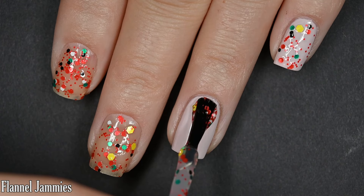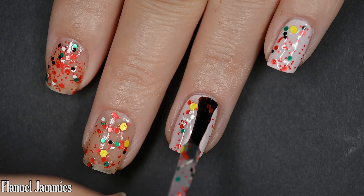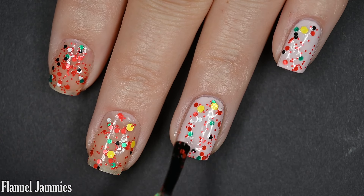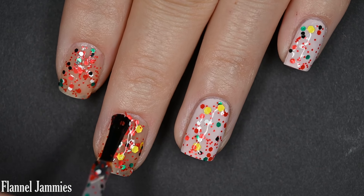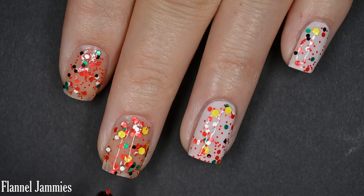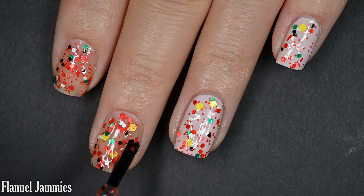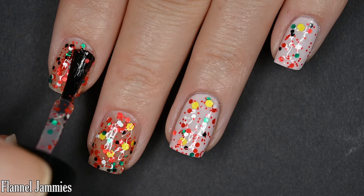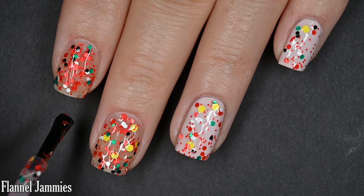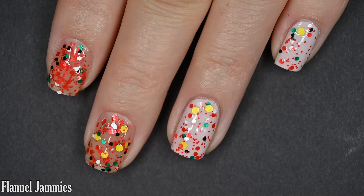For some of the larger glitters, I did want to manipulate them to spread evenly across the nail and do a little touch-up to get a nice even distribution. This is glitter, so it is going to dry pretty textured, especially if you build it up on its own — it'll have some pretty intense texture and it also wants to stick to your nails. Removal is a little bit difficult. There are one and three coats of Flannel Jammies.